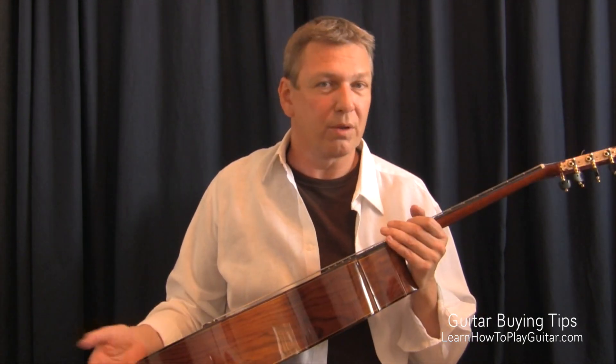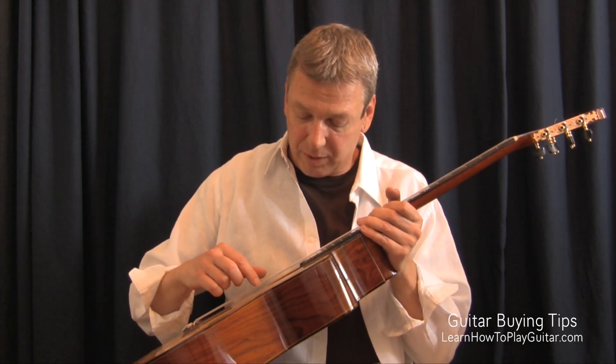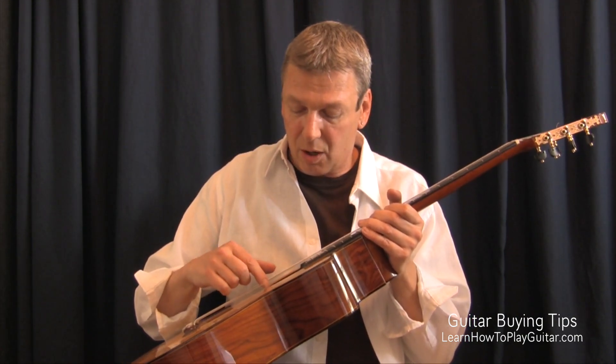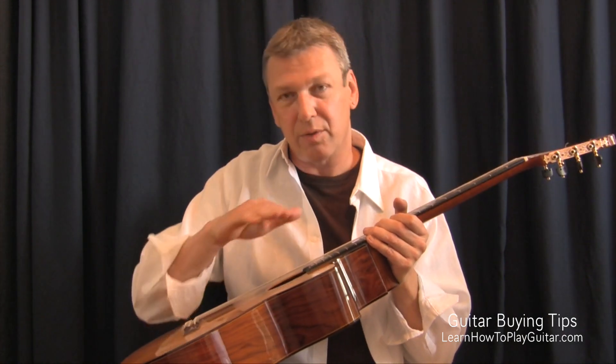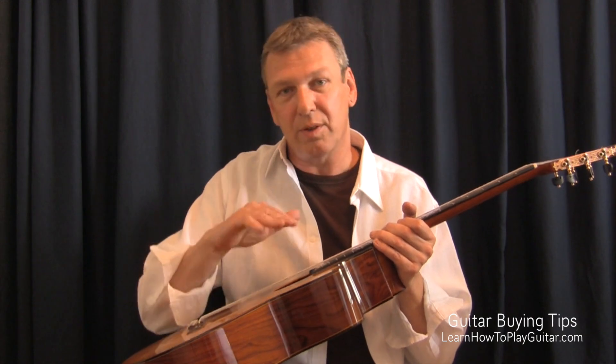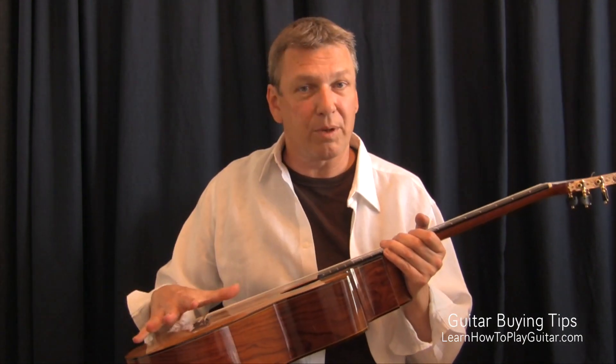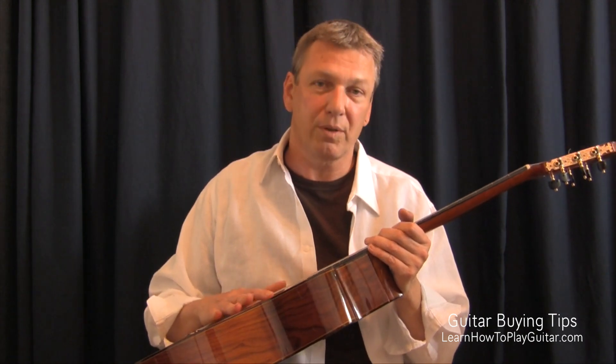How can you tell whether it's a solid top? Well, if you go on eBay or somewhere, just make sure it says solid top. If not, look into the sound hole — if you see the grain of the wood going through instead of seeing three layers, then it's a solid top. If you see three layers, then it's a laminated top. It might look really pretty, but it's not solid and won't give you the same sound.